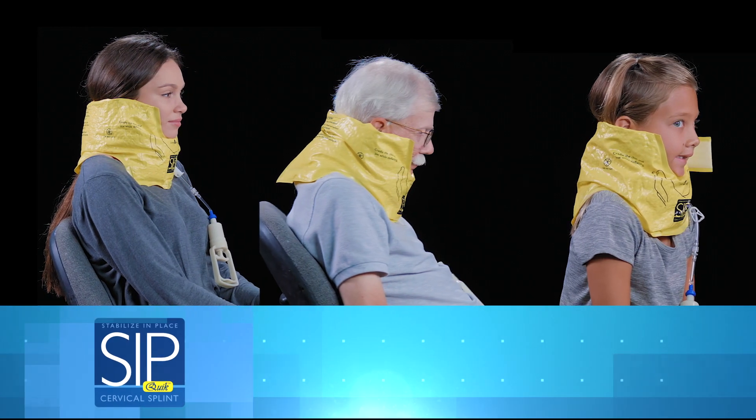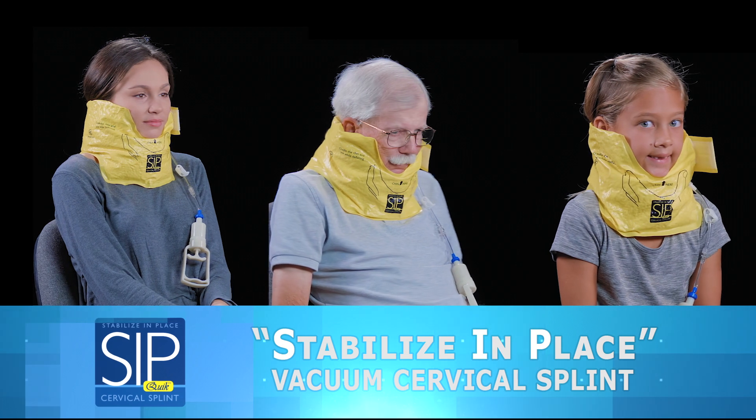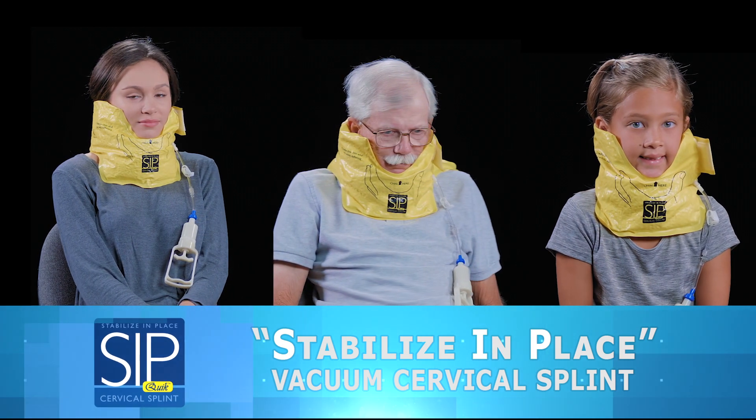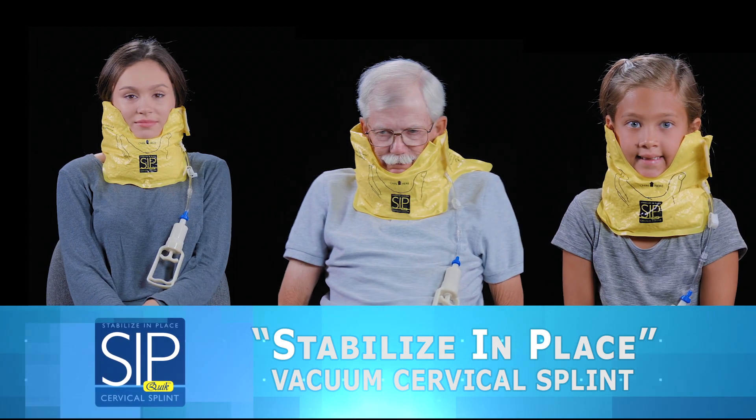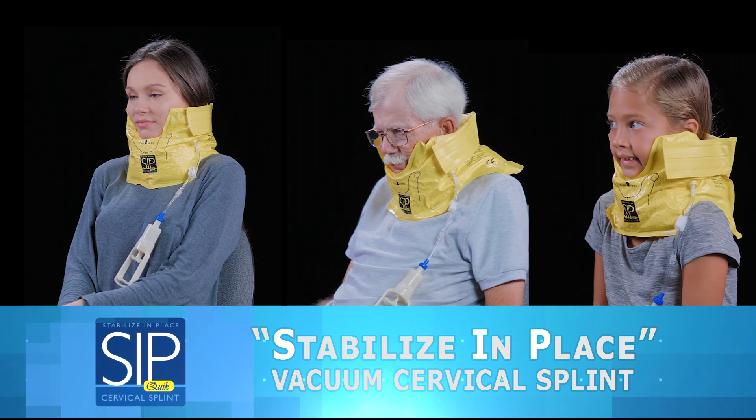Introducing Sipquik, a revolutionary new stabilize-in-place vacuum cervical splint from Care2Innovations. Sipquik is an amazingly comfortable, one-size-fits-all solution for rapid application in trauma patients.